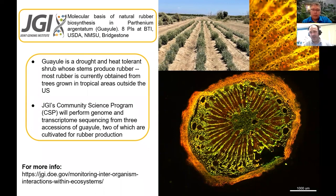With Bridgestone's investments and with JGI's investments, hopefully this will make Guayule a very tractable alternative to the rubber tree.